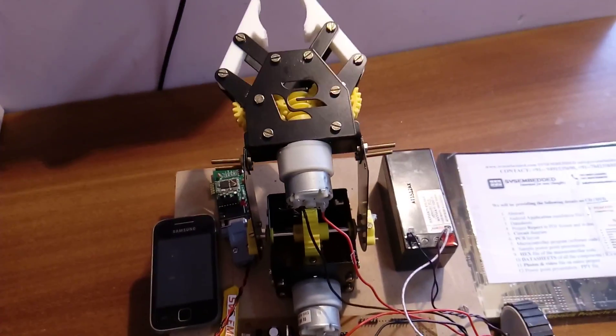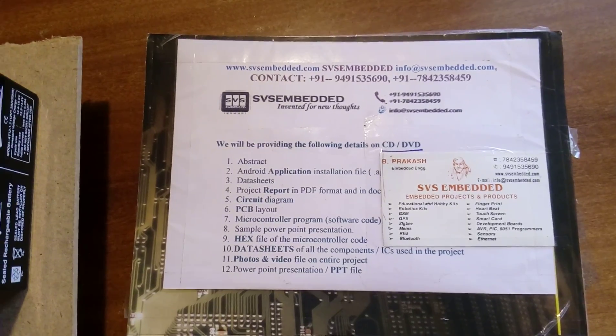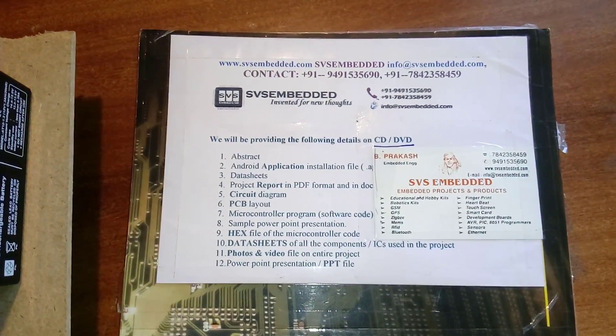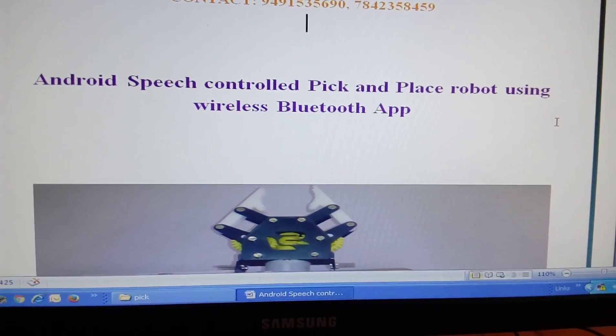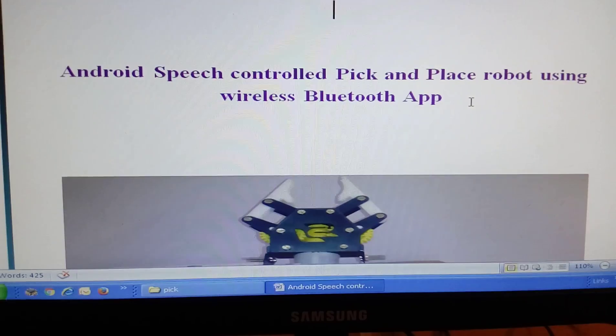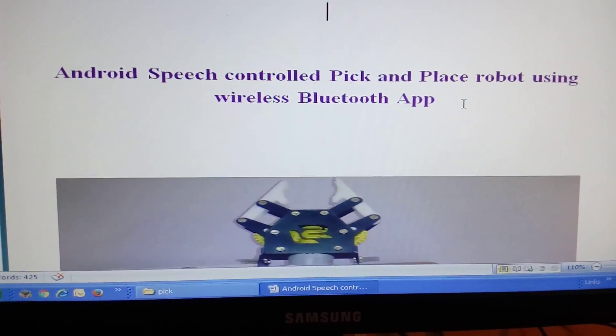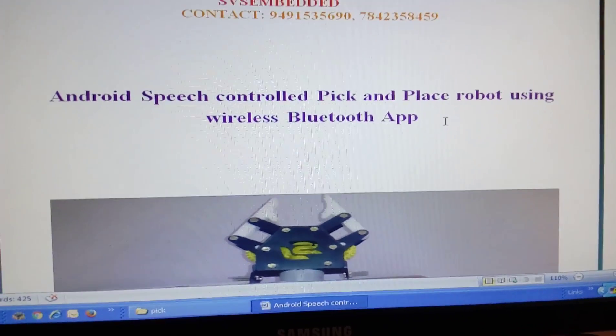Good morning, we are from XVS Embedded. The project title is Android Speech Controlled Pick-and-Place Robot using Wireless Bluetooth App. Here we are using the AMR Bluetooth app.